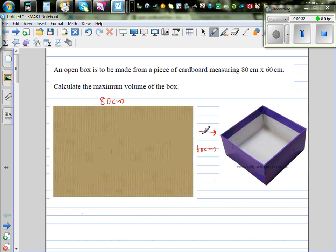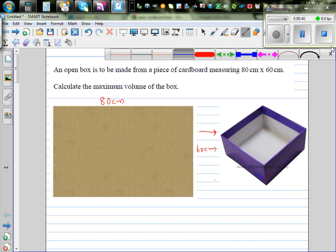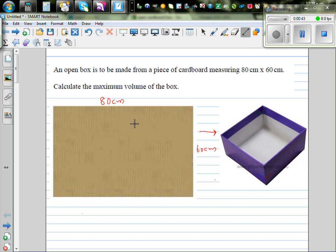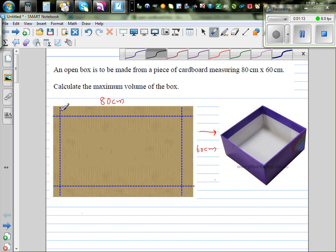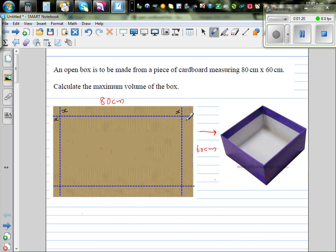We need to think about how to use this cardboard with minimum wastage. To make a box from the cardboard, we are going to cut and fold. I'll draw a dotted line — the dotted line is drawn so that this length is x. So if this side is x, this is also x. Basically, we are going to make a square at each corner of the cardboard.